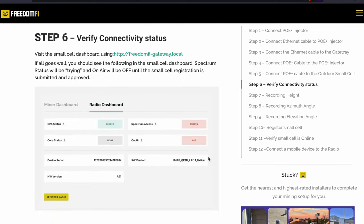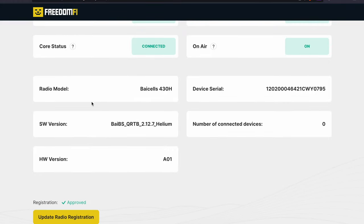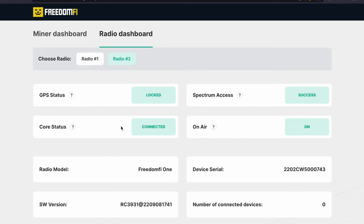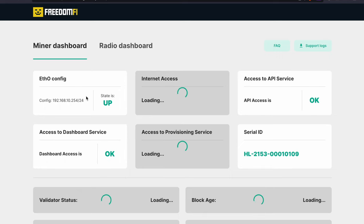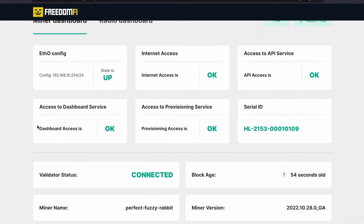From there you're going to want to verify your connectivity status. You'll go over to freedom5-gateway.local while connected to the same network that your radio is connected to. From there you'll get a dashboard, and you'll see all the information easily labeled on the Freedom 5 website.